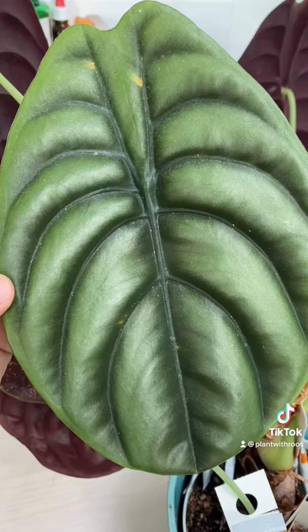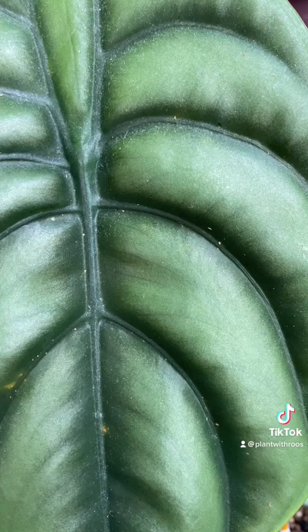Plant friends, I did something very stupid today, which I feel like only you guys will understand. I was looking for spider mites, but I think I found a bunch of thrips on my alacasia. Do you see them walking around?